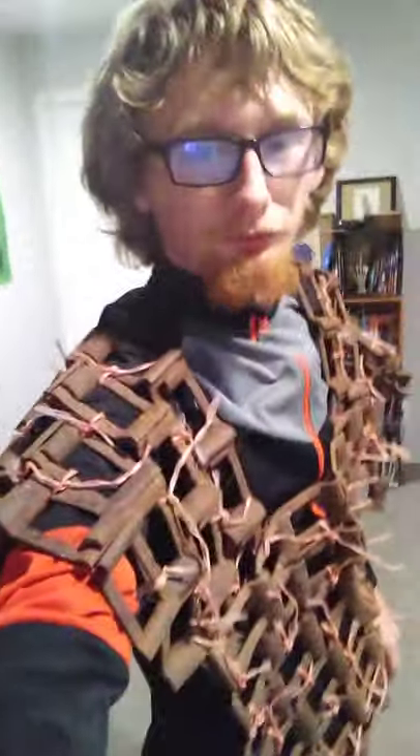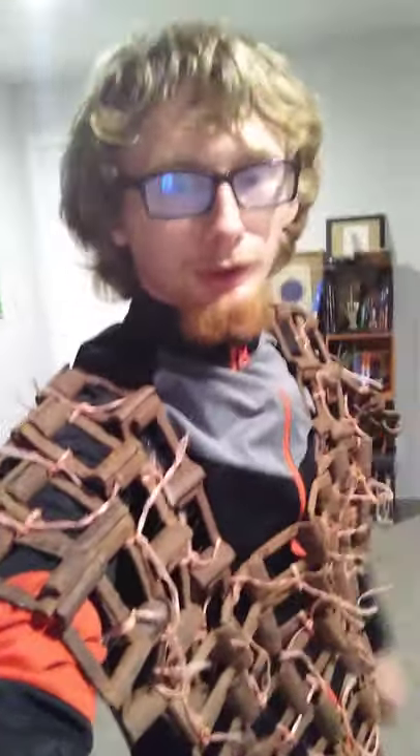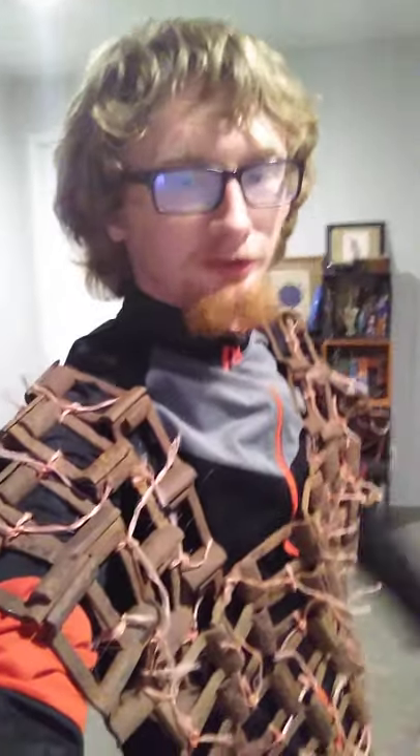Alright viewers, don't judge me, but I got bored and I made an actual working suit of chain mail. It's just tied together with temporary strings and stuff — just slapped together, quick and convenient. It's got shoulder pauldrons.